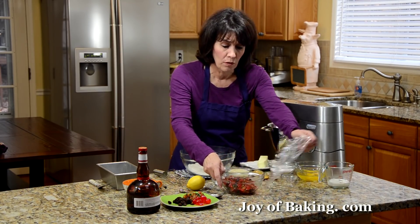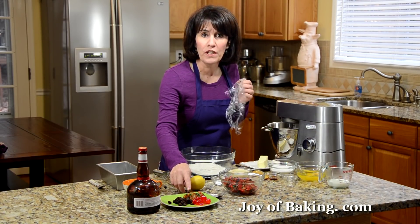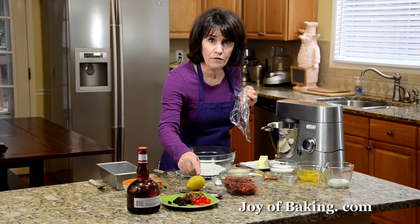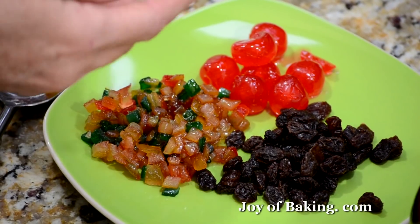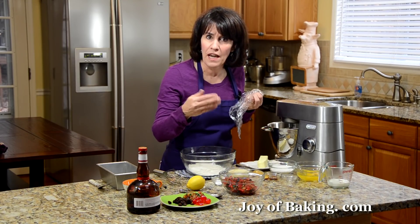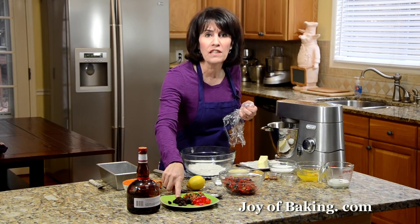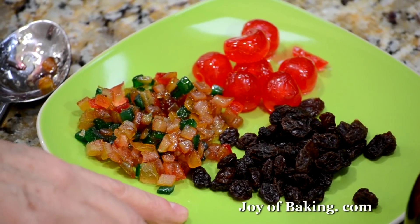Just take a bowl and put in three quarters of a cup, that's 120 grams, of candied mixed peel, along with a half a cup, 100 grams, of either red or green cherries — whichever one you want. I cut mine in quarters, or you could just cut them in half, depending how large you want your cherry pieces to be. You will also need a third of a cup, that's 40 grams, of dark raisins.